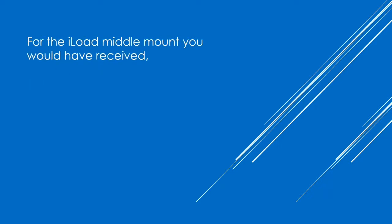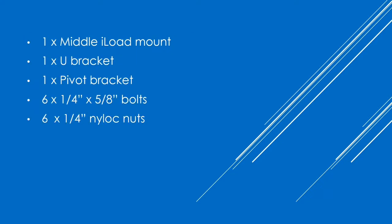For the iLoad middle mount, you would have received 1 middle iLoad mount, 1 U-bracket, 1 pivot bracket, 6 ¼x58 bolts and 6 ¼-inch nylock nuts.